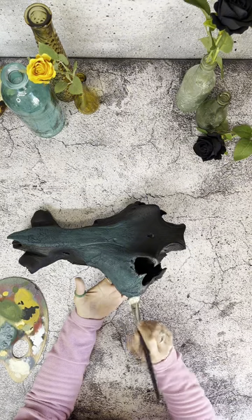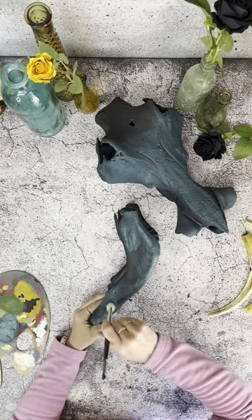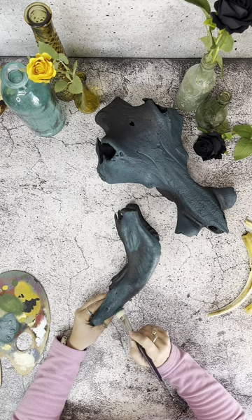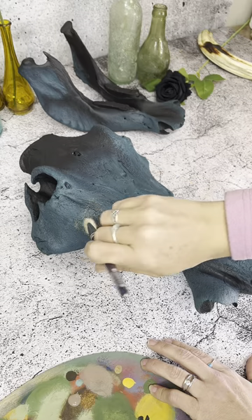My plan was to then add a lighter color on top of it and hope that this teal color would shine through from the bottom. I wanted the top color to be quite close to what a warthog's skin actually looks like.